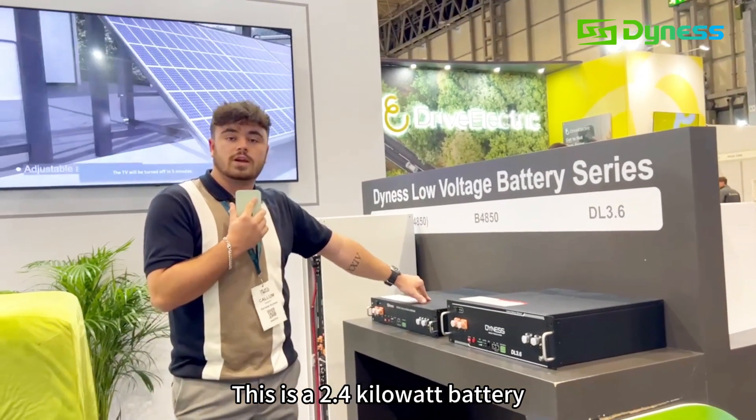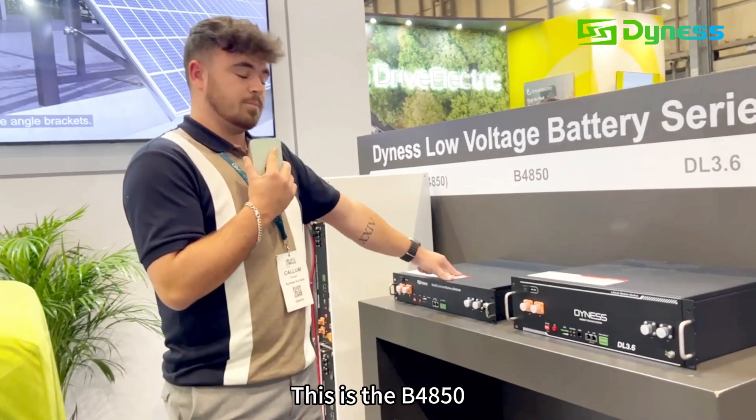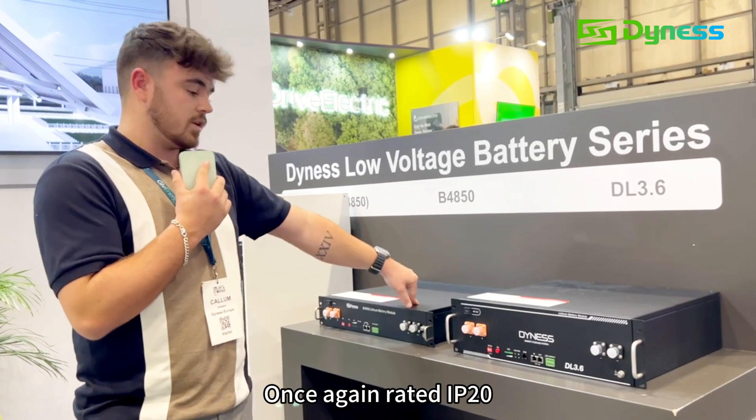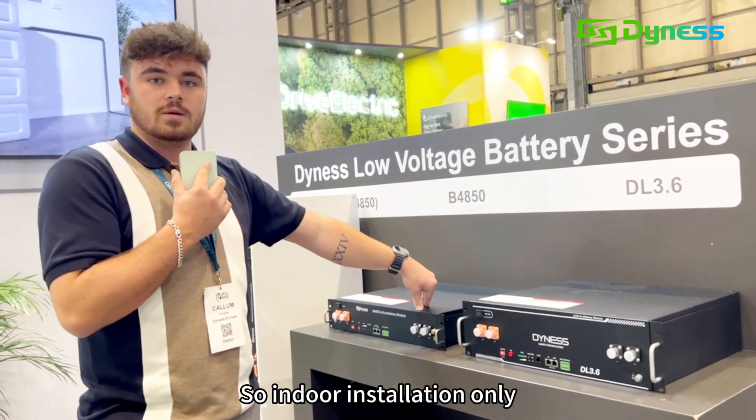This is a 2.4kWh battery. This is the B4850. And you can put up to 40 of these in parallel. Rated IP20 so indoor installation only.